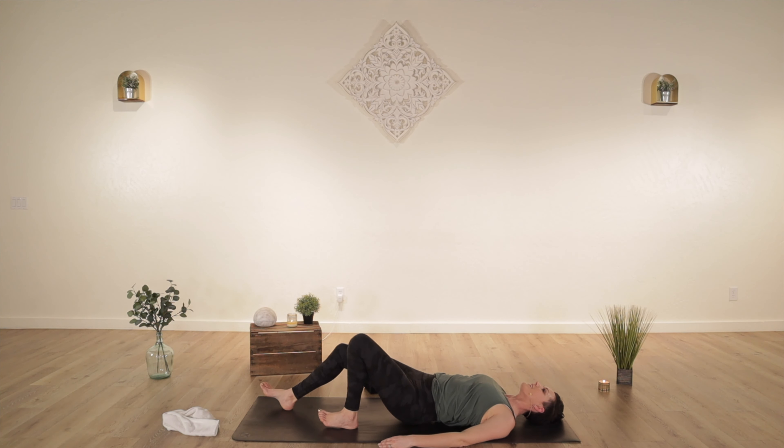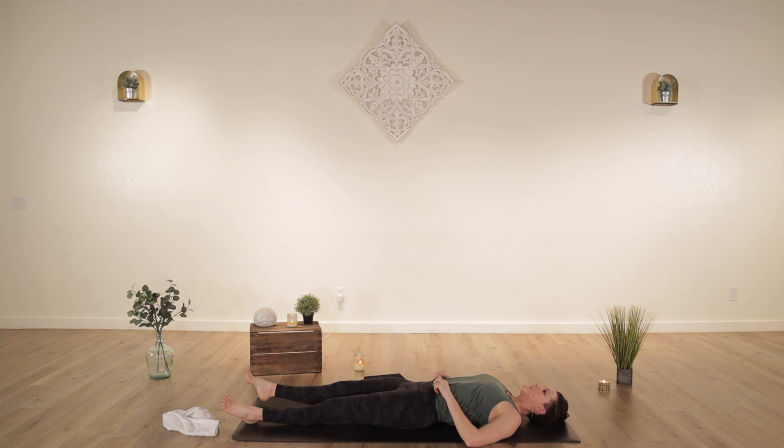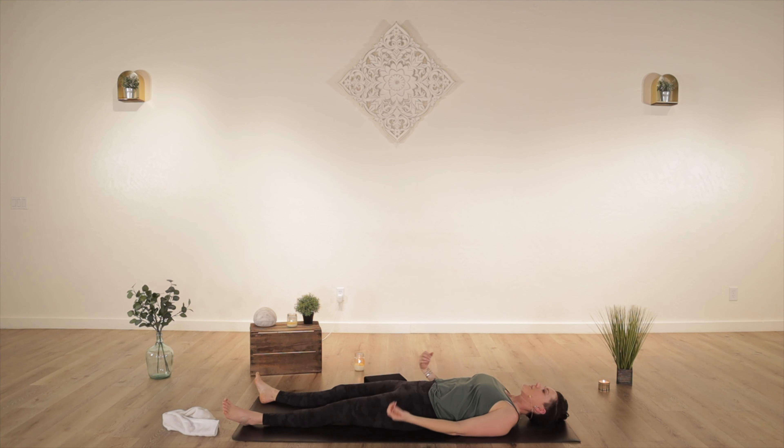Take any last stretches you need. And then — this is important — take a moment here to acknowledge yourself and to just relax. Just be in the experience of all the work that you just put in. So don't skip this: take savasana. Close your eyes, relax your fingers and your toes, maybe turn the lights out. Let yourself sink down into the floor. Just be. Just breathe. Take as long as you need here.